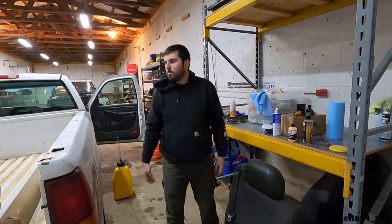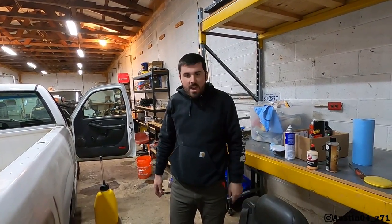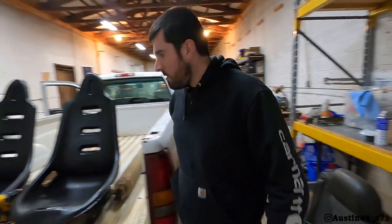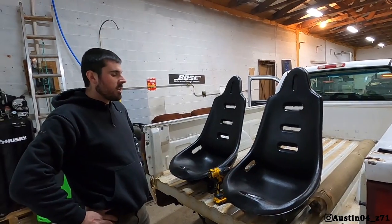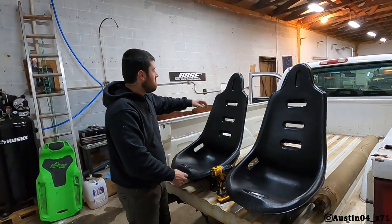Here's the big, bulky, heavy factory seat out of the burnout truck. And here are the seats that we're going with now — still got to get covers for them, it's just a regular plastic racing seat.